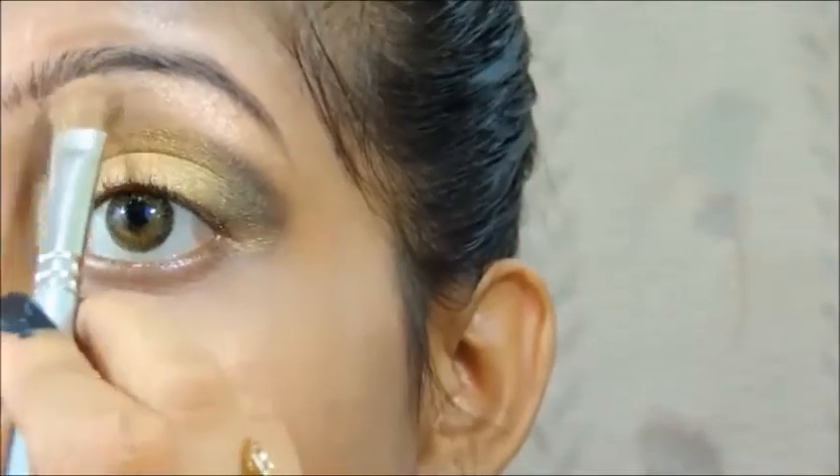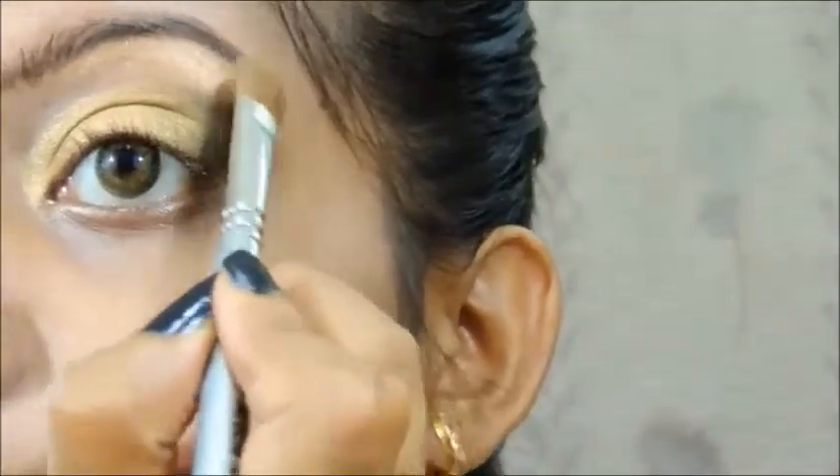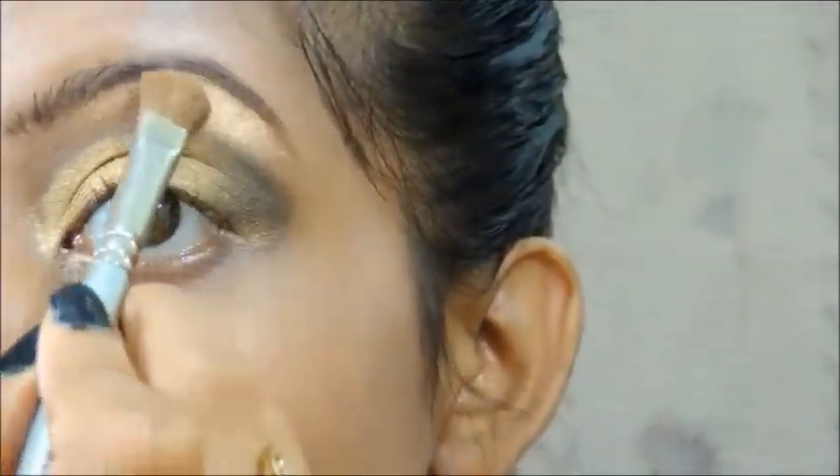Next we are going to mix both the golden eyeshadows and apply that on our brow bone area and on our lower lash line as well.